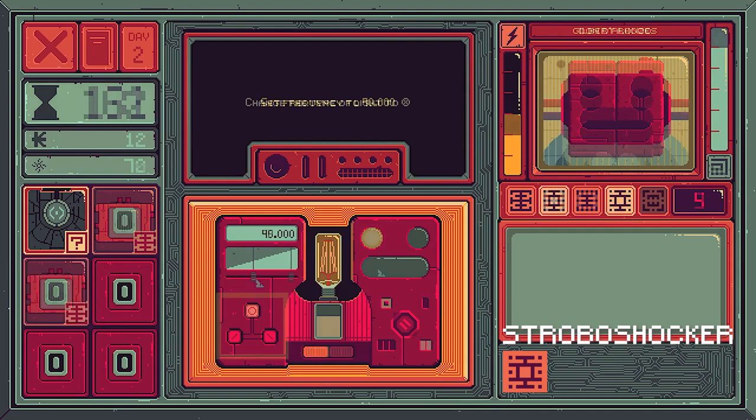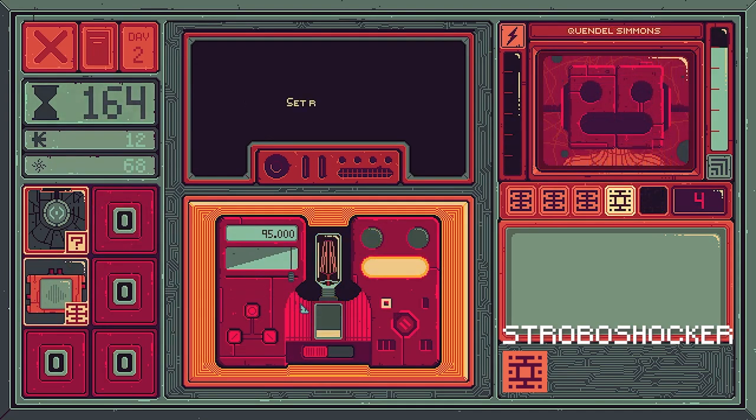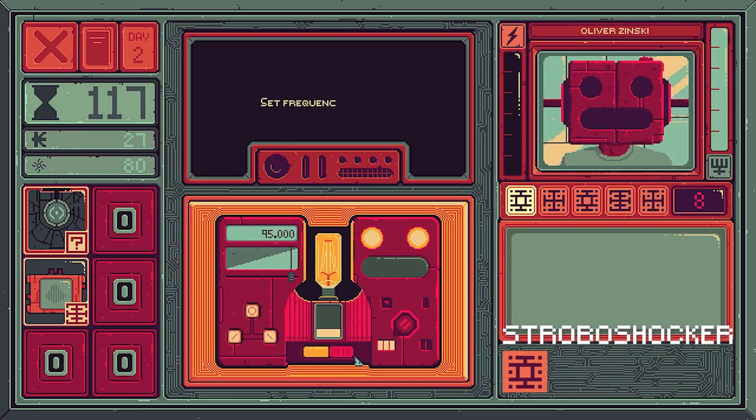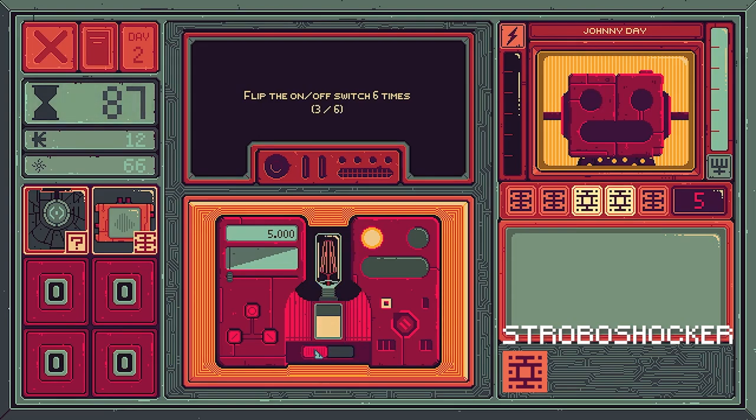The device will ask you to change several settings. The switch to turn it on and off sits in the middle. To change the light type, use the three buttons on the left. Rotate the knob on the right to change the rhythm, and use the slider to change the frequency. The face shape buttons in the upper right corner control the device sitting on your patient's head — use them to turn the eyes and mouth on or off.